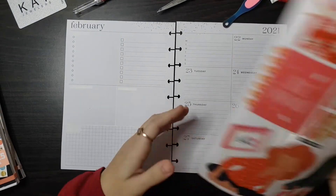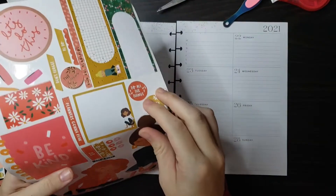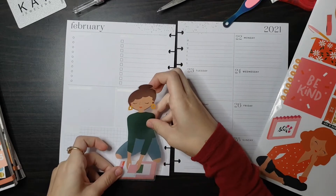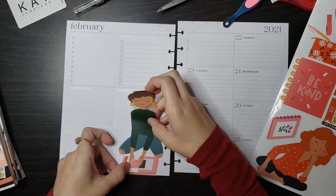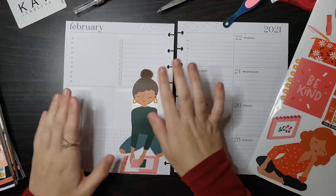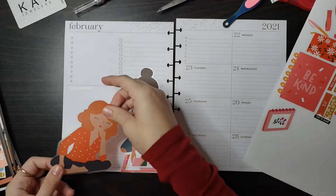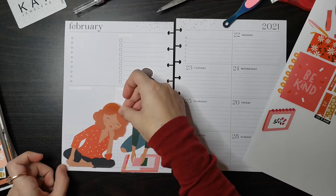I'm thinking I want the girls like this, so let's see how it looks. I'm going to try not to cover up the edge so I don't have to repunch it. That looks good, and I'll just use this section for YouTube since I don't have as many YouTube posts as I do for Instagram.